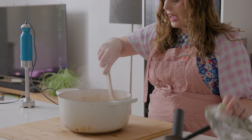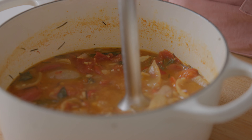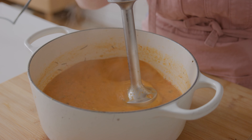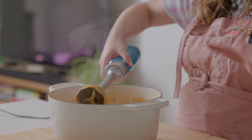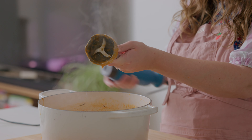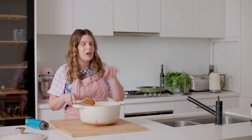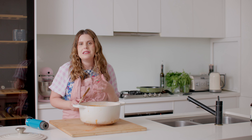The soup has been simmering for about 20 minutes and it's at a good consistency. You can pop it into a blender but let it cool a little first. I'm going to use an immersion blender and blend it until it's all beautifully smooth and velvety. A regular blender would get it a little bit smoother, but I love using a stick blender for soup. You can add cream while blending, but I like to drizzle it on top at the end — personally I don't think you need a lot because it's already so tasty and creamy.